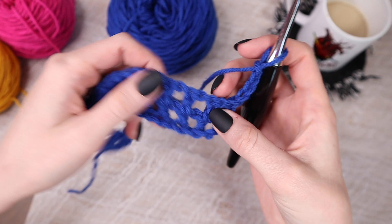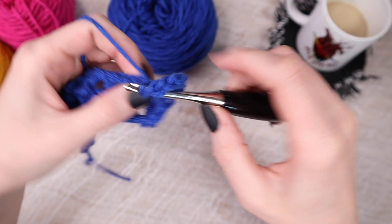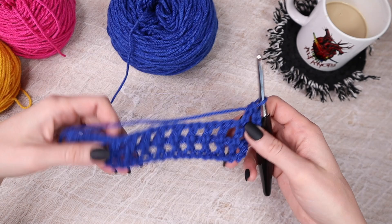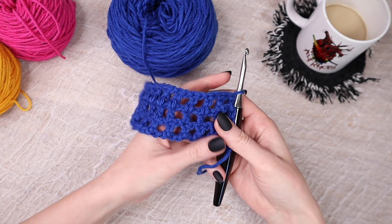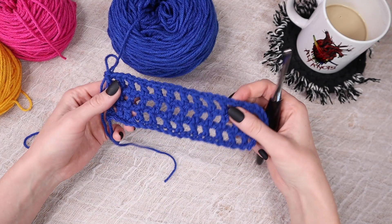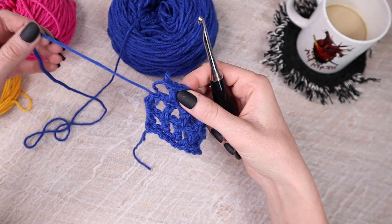Continue working the mesh stitch across, remembering that the chain four counts as the first mesh stitch, so work into the next double crochet. Repeat row two as many times as needed to build up the length of your back panel. This exact same process is used for the two front panels — create your foundation chain and build the mesh stitch up to your desired front panel length. For the two sleeves, you'll also crochet flat using the same foundation chain and mesh stitch build-up.